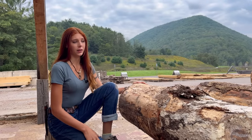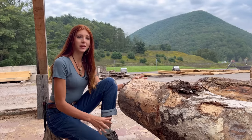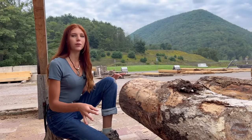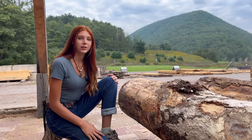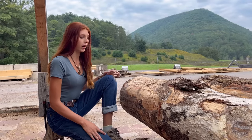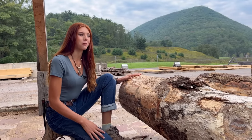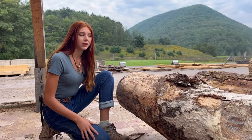Here is our bananed log. It's definitely not the worst it could be, but it's definitely bananed and it's going to take some extra care to make sure that we get something out of this log and it's not completely wasted. I do have a few tricks for dealing with logs like this. The boss, being the logger that he is, doesn't bring us a lot of bananed logs — they're usually pretty straight — so I think this is probably one we purchased from a different log seller.